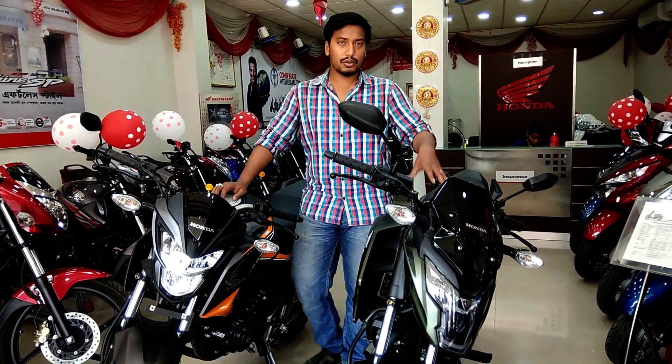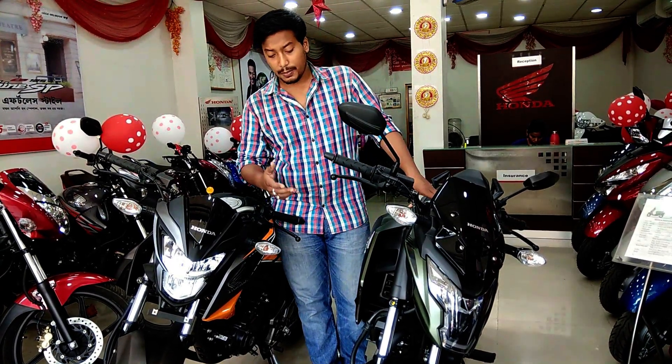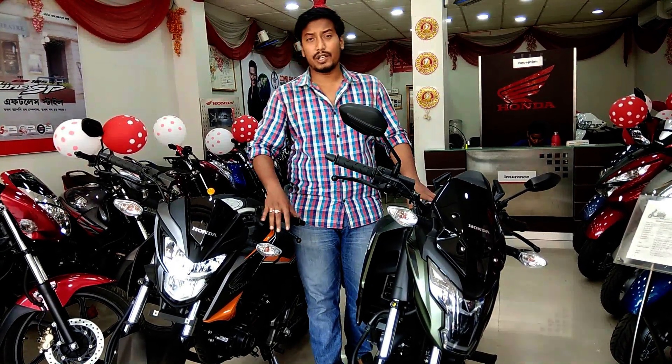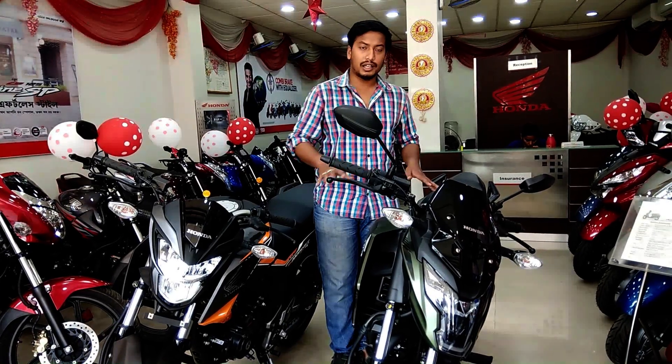The XBlade is the 160 model. The braking system has a front massive disc. The CBS version with double disc or ABS version is not available — Honda has not released it yet.